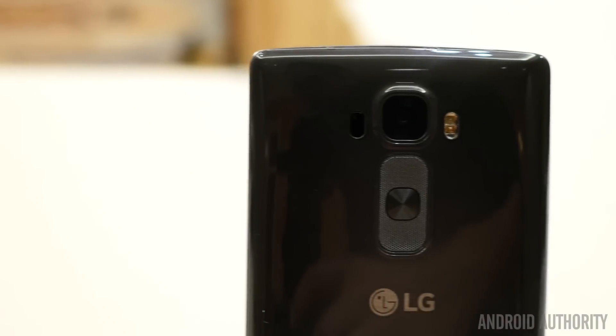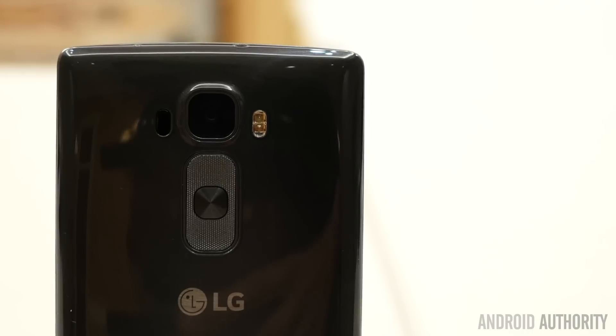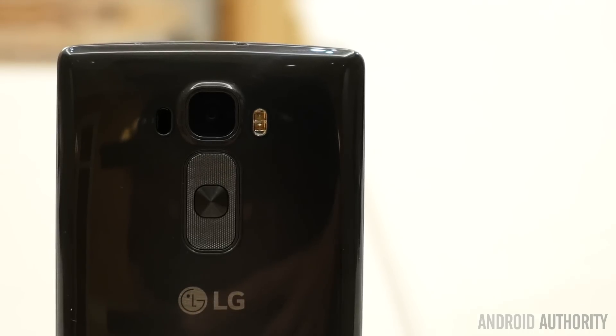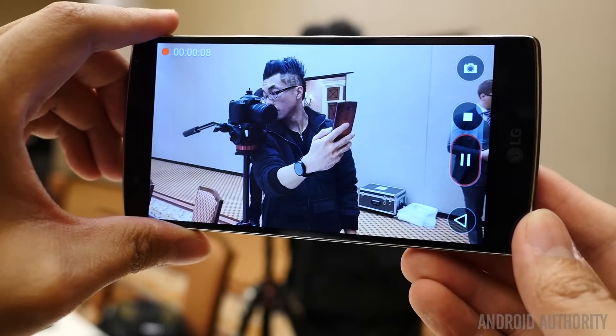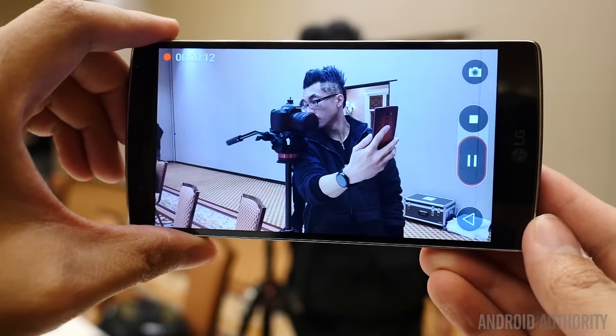The camera is another great spot for the G Flex 2 as it features basically an enhanced version of the camera from the G3, which we thought was pretty great. The G Flex 2 features a 13MP rear camera that gets OIS+, laser focus, and a dual flash.